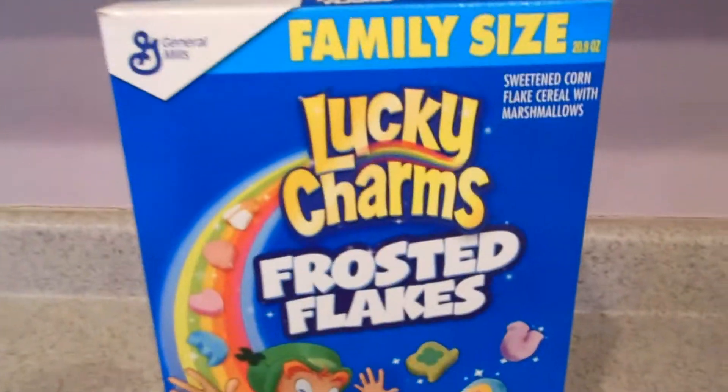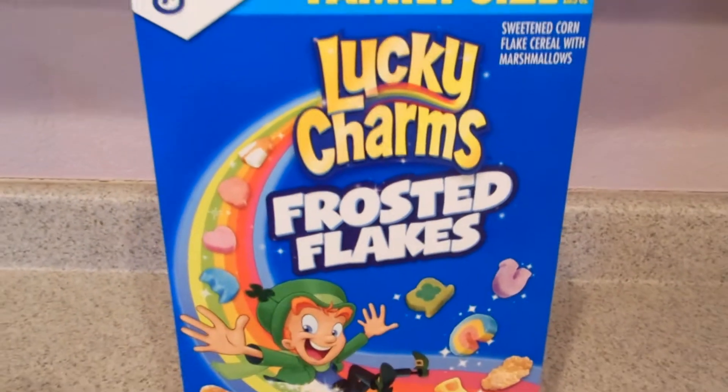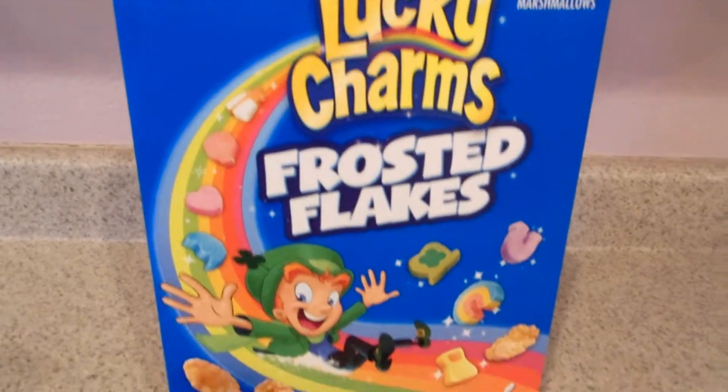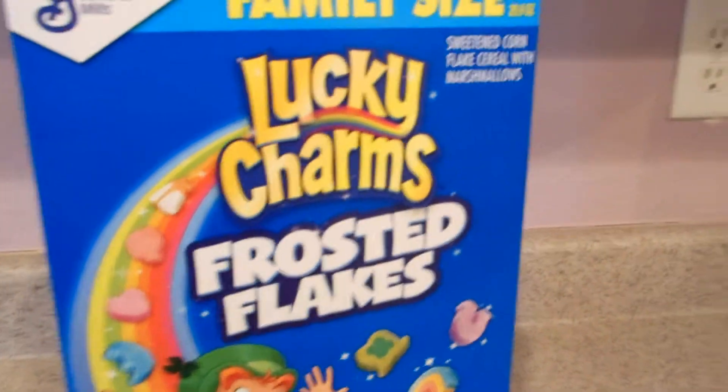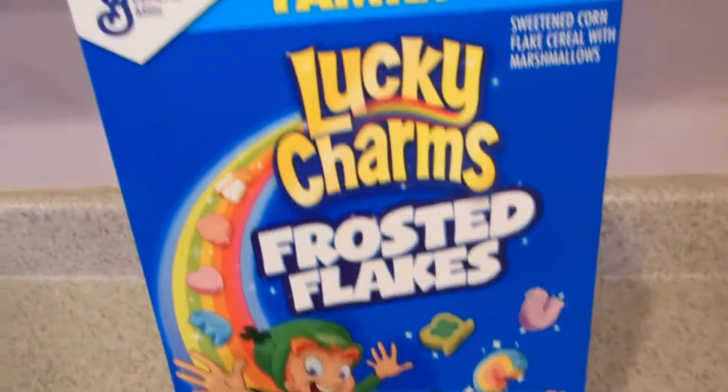Mike Stiggs here. Somebody told me that you can get a lot of views on videos if you do a special unboxing. So today I'm going to do an unboxing video — it's going to be the new Lucky Charms and Frosted Flakes cereal. What they did is they took a box of Lucky Charms and some Frosted Flakes and mixed it together. Here's my unboxing of this new cereal that just came out.